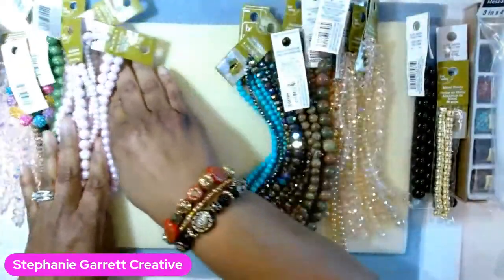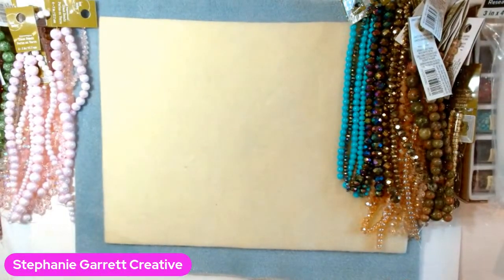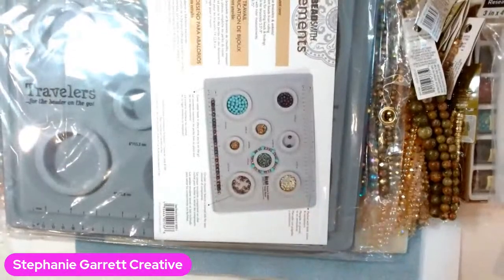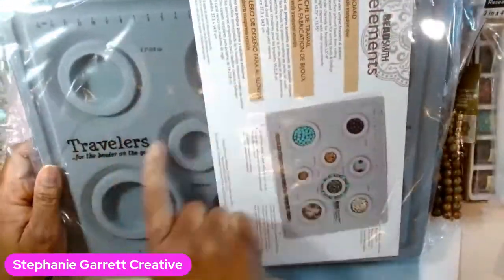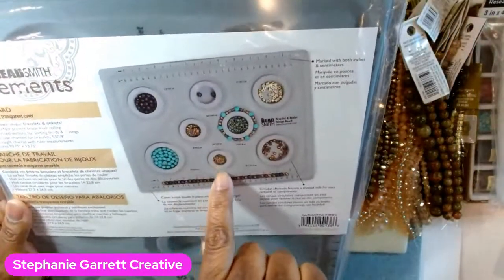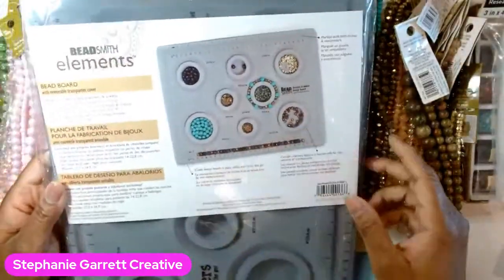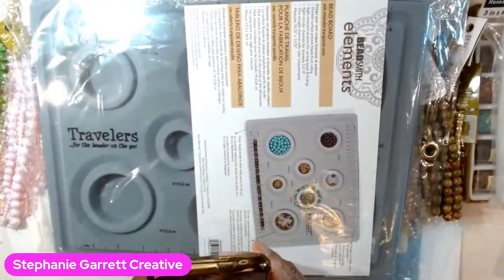I also got a bead scoop for about $3.99 - I should have used my coupon on that. I grabbed one of these shadow box display cases, which was on sale for about $8 - I may put one of these in a kit. I've never seen these at any other Michael's, just the one I went to today. And I got a new bead board from Amazon - I already have one with four circles but this one has eight sizes for bracelets.